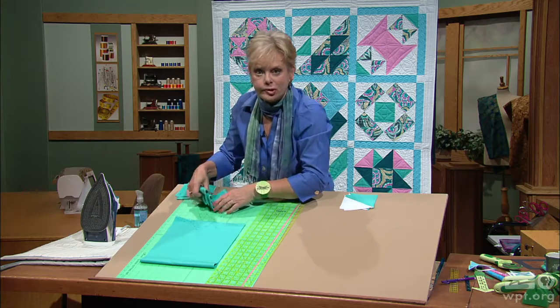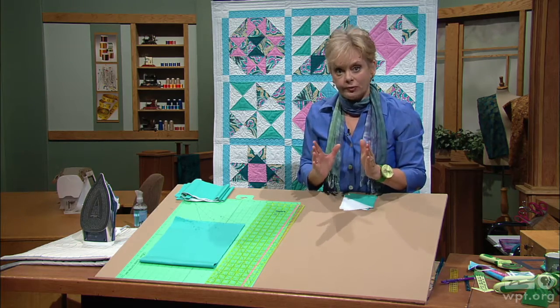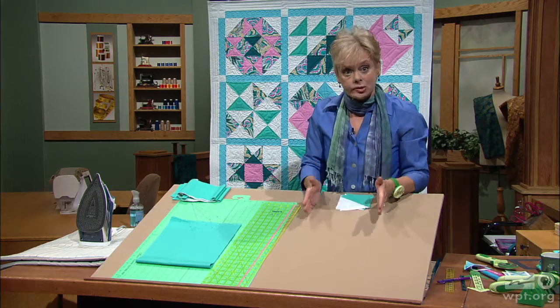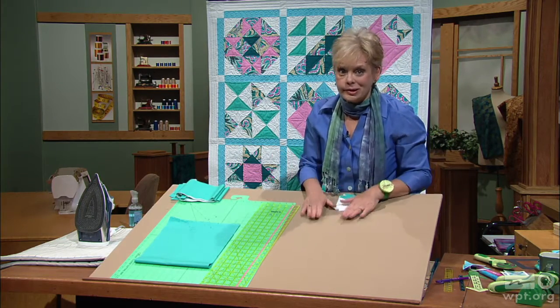Here's the math portion. For each block, to make it a half square triangle, you're going to take your finished measurement — the block I worked with was 4 inches finished — and add 7/8 of an inch. So you're going to cut a strip 4 and 7/8 inches. If you're making a 6-inch finished block, you'd cut 6 and 7/8. So it's simply finished size plus 7/8.